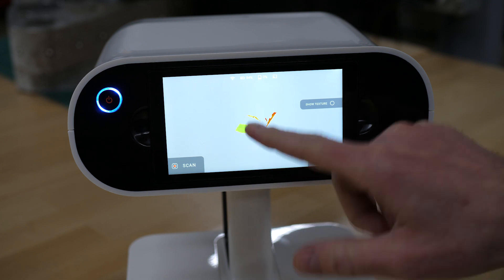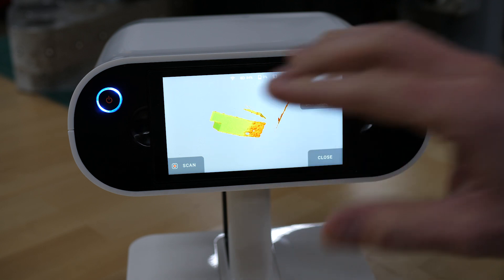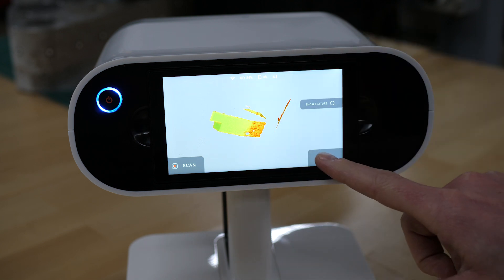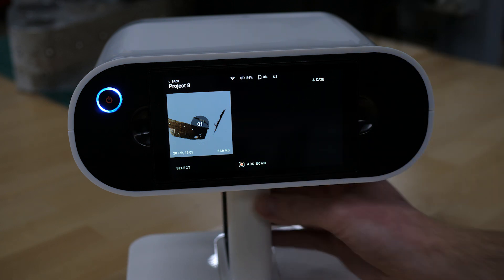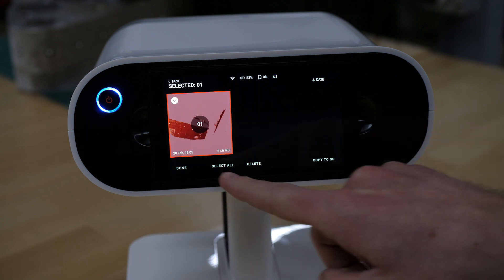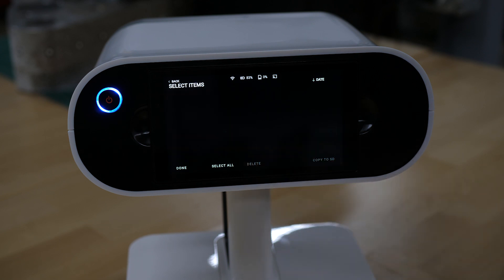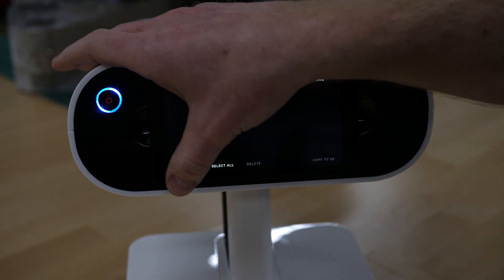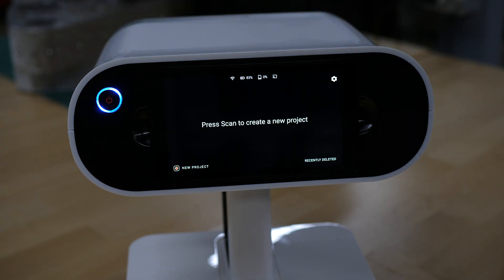When you're done, press the trigger again or press stop on the screen. From here, you can look at your data and zoom in to verify what you have. You can press close, and from here you could continue and add more scans. You could also choose the select option and select all or select anything you want to delete. You can always hit the power button to go back to the main interface.